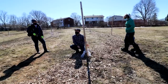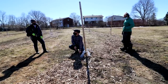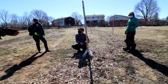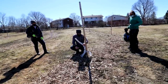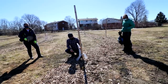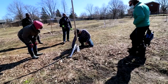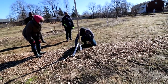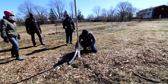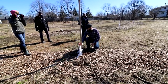All of its energy that it got last year from growing, it has stored in the roots. So this tree will probably take off once it warms up and it'll be fine. The stake is fine. Our tree is fine. It is just a bit shorter.